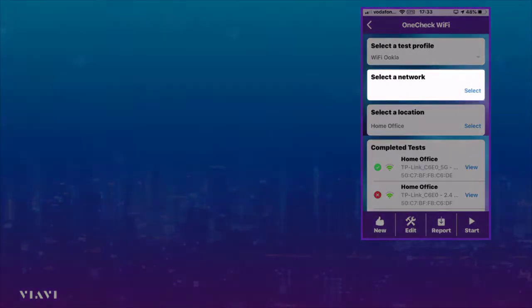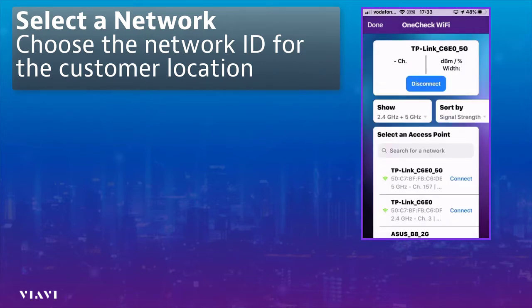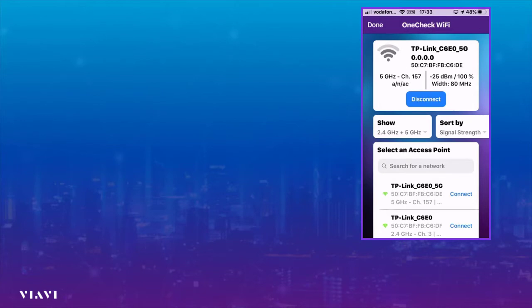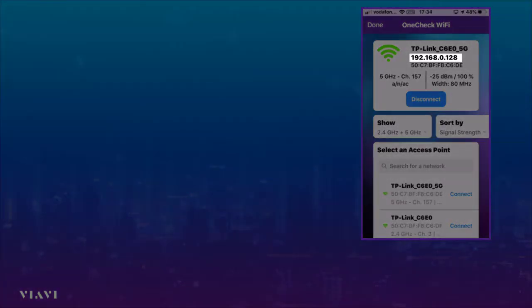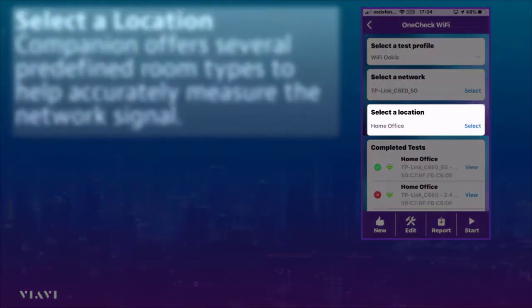We then select the network, and you can see all the networks appearing on here, so I'm going to connect. I enter the password in there, so I'm now effectively connecting to the customer's access point to test exactly what experience the customer is going to get. You can see I've already been allocated an IP address — you can see that ends in 128.